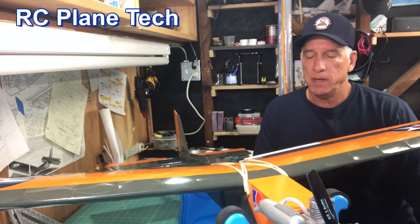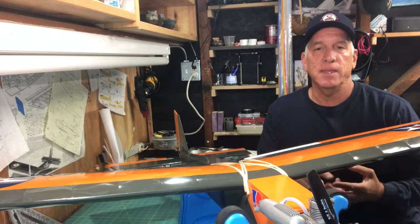Hello everybody, welcome back to my channel. This is James, and in this video I'm going to be showing the maiden flight of the Barnstormer. I don't want to be a spoiler, but it was a successful flight.